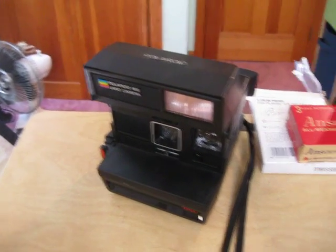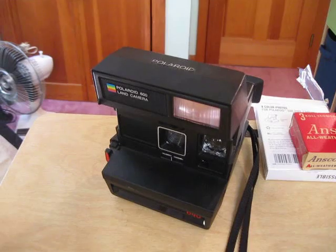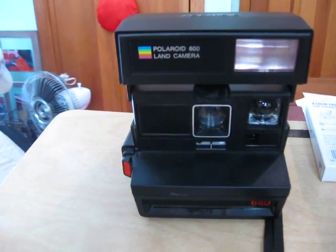Maybe a few of you might remember these old Polaroids — this might be a nostalgic video for you. So, I'll end this at 640. Good night, everybody.